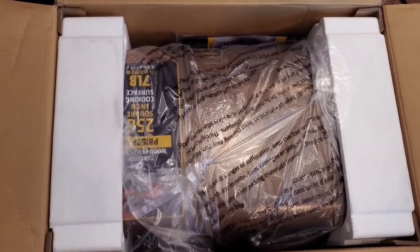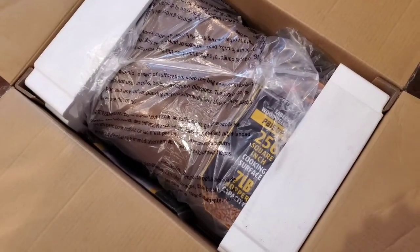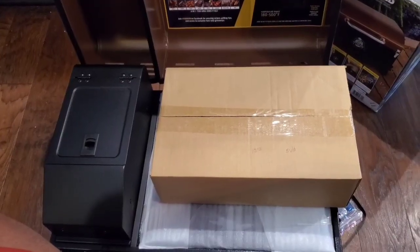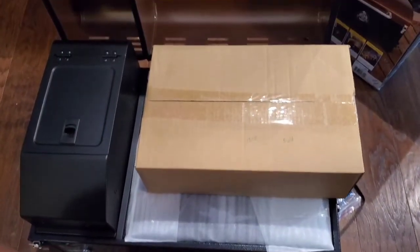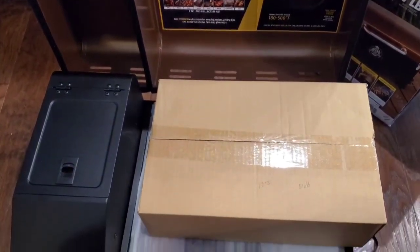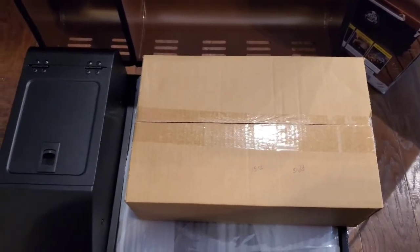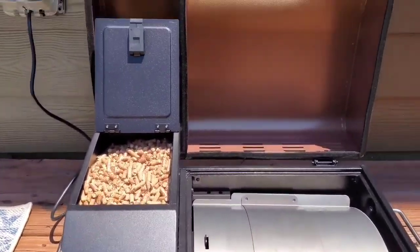It just looks a little bit different but I'm glad to see that it looks like everything is mostly put together. So I don't have to worry about assembling too much. Maybe you have to do the legs — it looks like there is some assembly required for the handles, the footing, and also the side that catches the used pellets. Let me run through that really quick and get back with you.